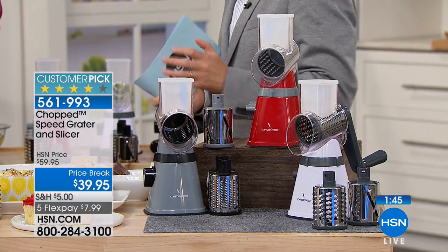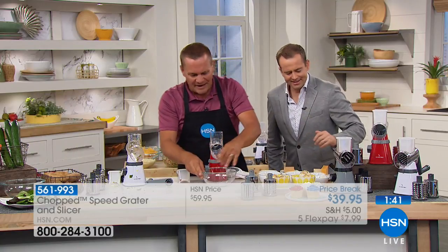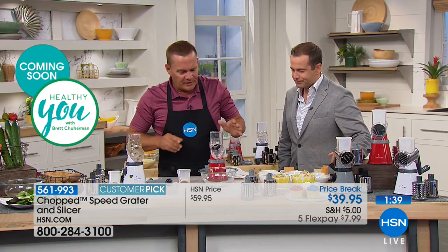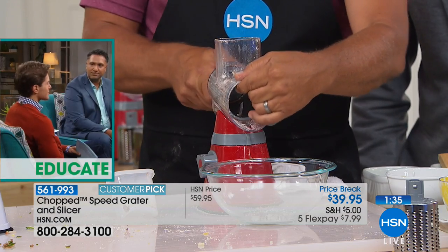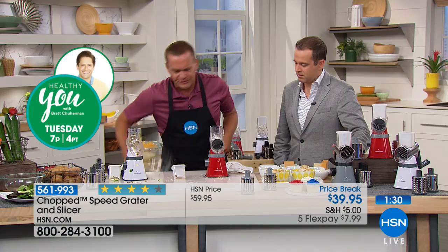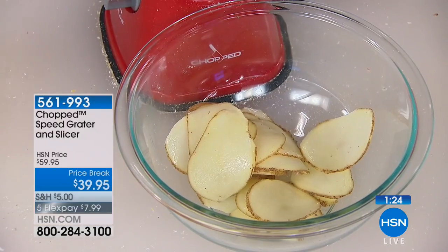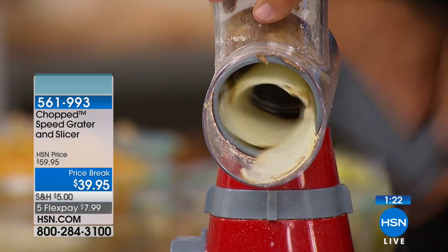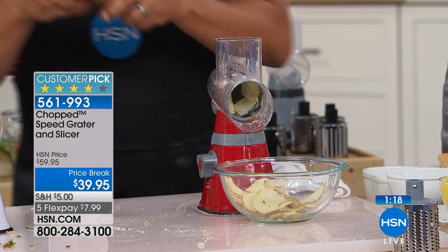We've got 90 seconds. I'm going to put the slicing drum in, snap the handle on — remember, it's got to click. Take a potato: how about homemade potato chips, potatoes au gratin, or scalloped potatoes? It does coarse or fine grating, and it also has the slicing drum. How about some celery? You can do two, three, four stalks at a time if you like.